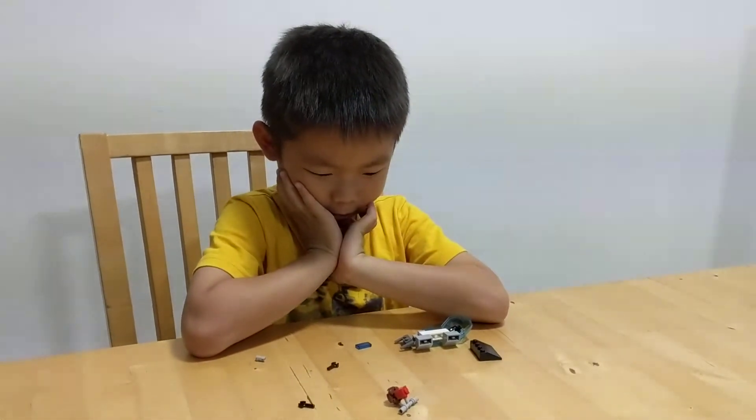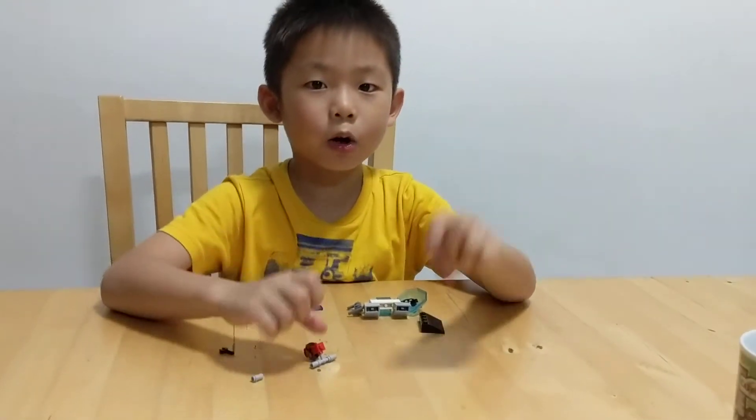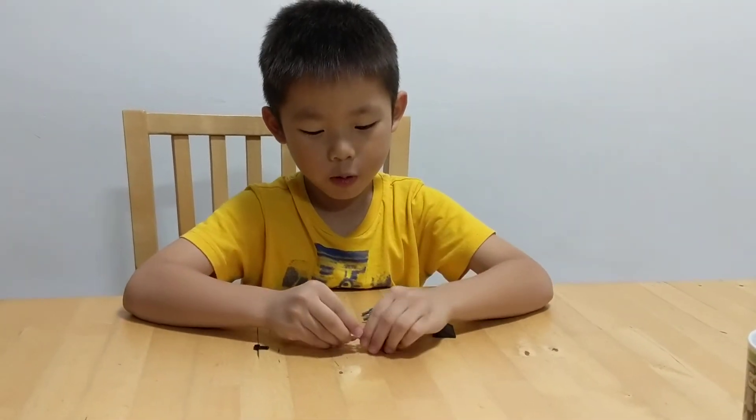I'm back with more interactive robots. This time I'm going to show you two new robots.